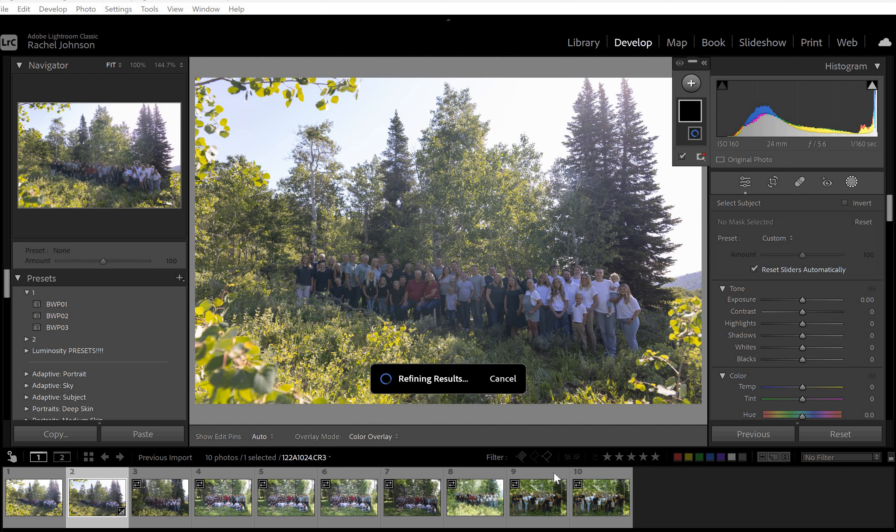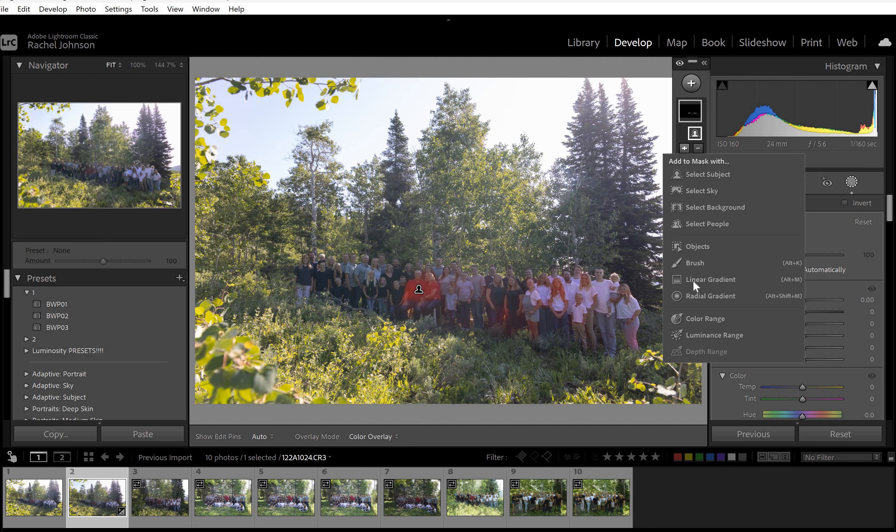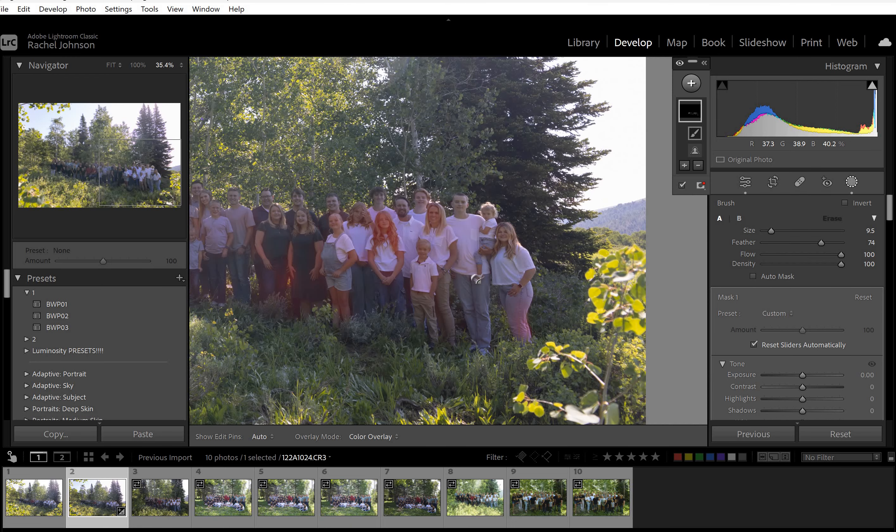We'll see how this does — not great. It doesn't do super well when there's a lot of trees and grass and stuff. So I'm just going to go in here and create a mask myself. I'll do it rough at first, and then if I need to erase some off, I can.